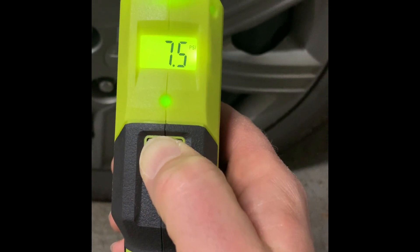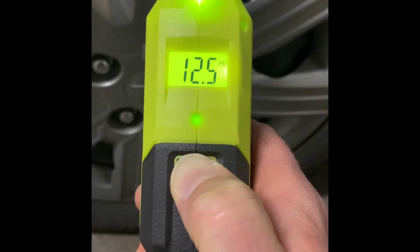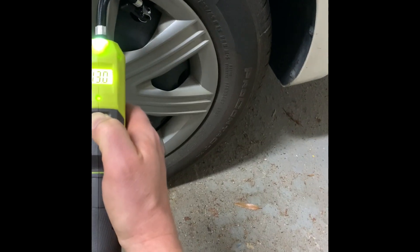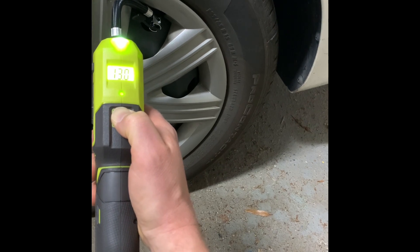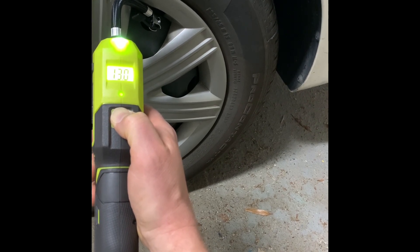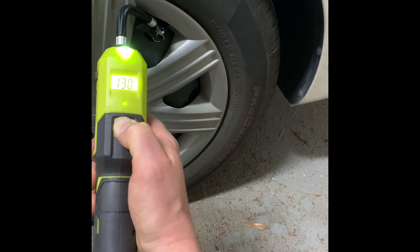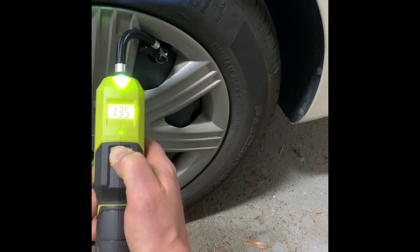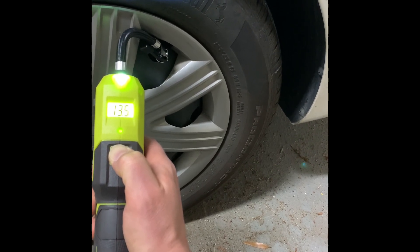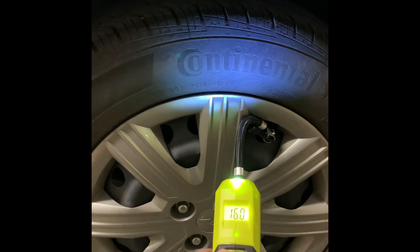Let's go. It's pumping, but I think the biggest disadvantage is that you have to keep your thumb on the power button. You can't let it go — you can't just push the button and walk away or stand up. You have to kind of sit or kneel. Otherwise, it's not too bad.